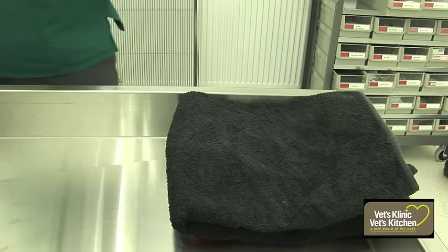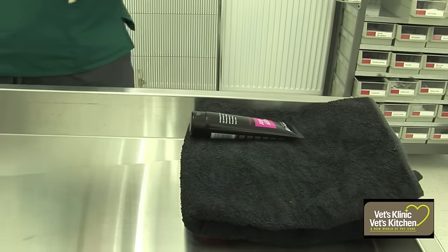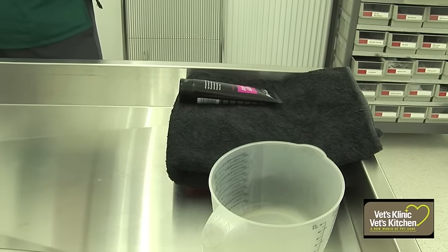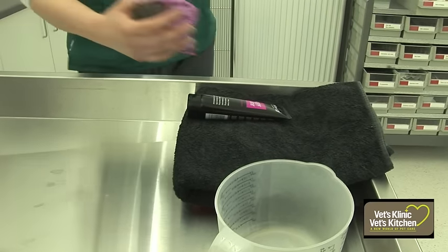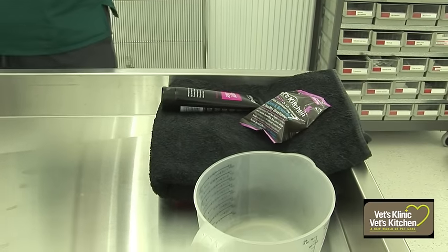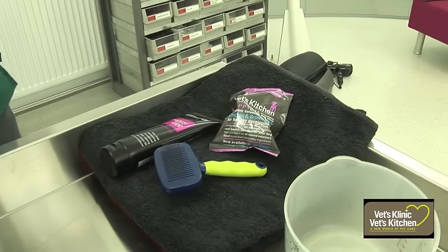Before you start, you need to get everything ready that you're going to need so you don't have to leave your puppy unattended. You can either do it in the bath or a basin, sometimes the sink, depending on the size of your puppy. Get yourself some nice mild puppy shampoo, some nice fluffy towels, a soft brush, and some treats.